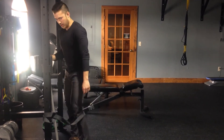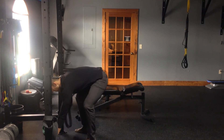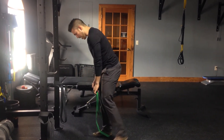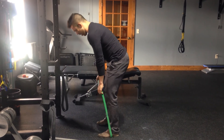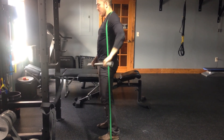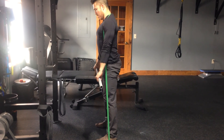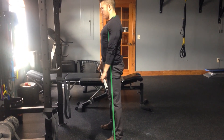The third issue we see with deadlifting is generating power from the floor up. You want to get that pop or drive from your hips. A good way to do this is grab a lighter resistance band, put it around your feet and around your shoulders, then grab that pipe again to mimic the deadlift. Really focus on driving up through your hips and using that power in your glutes. Bend forward and then pop up at the top, keeping a nice neutral spine the whole time. This works on that explosive power from the bottom of your deadlift.